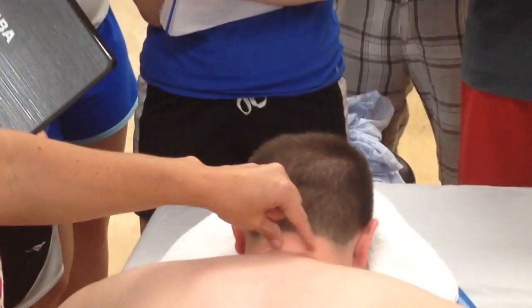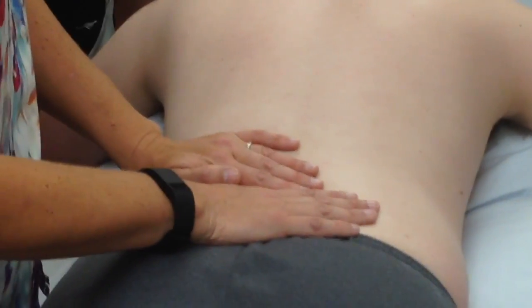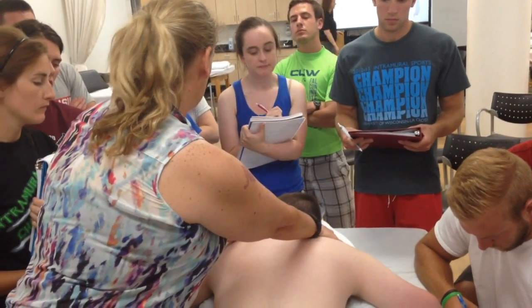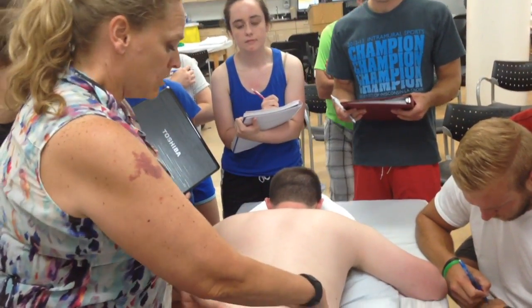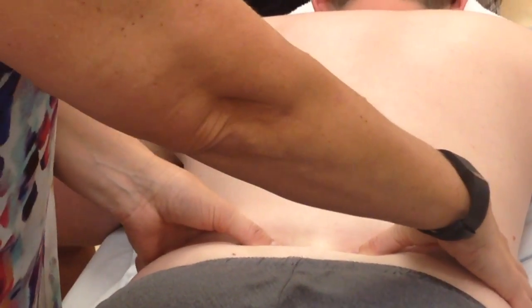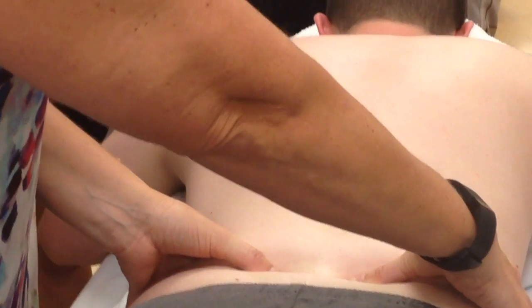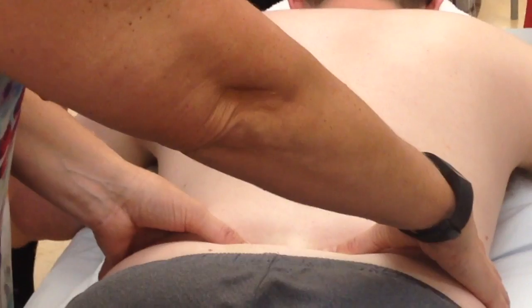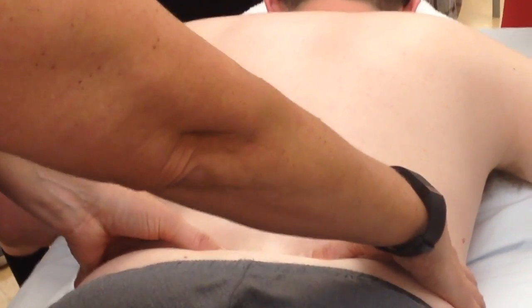We talked about the transverse processes being equal to the spinous processes in the cervical spine. In the lumbar spine that's true as well, but in the lumbar spine they're going to be much wider. So if you remember looking at the vertebral segments, here we were putting our fingers here to palpate transverse processes — pretty close together. When we're down here and I palpate out here, look how much wider I am. I'm on his L4. You are not going to feel the spinous processes of L5 because they're going to be tucked under the iliac crest, under the ilium.